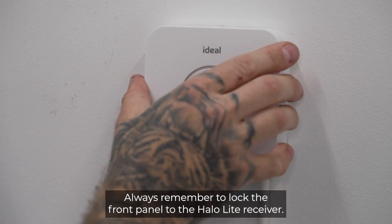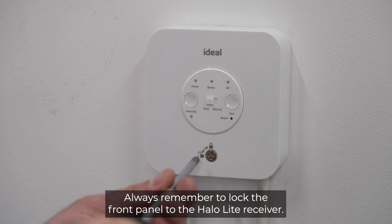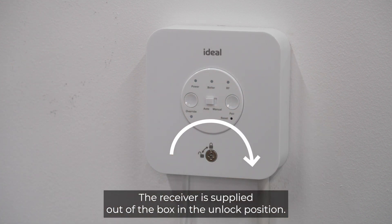Always remember to lock the front panel to the HALO-Lite receiver. The receiver is supplied out of the box in the unlock position.